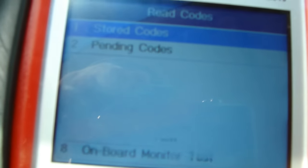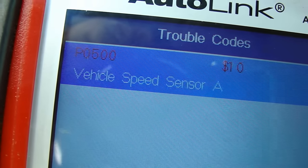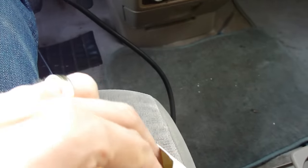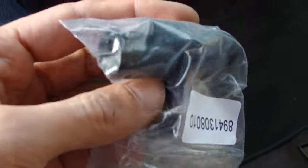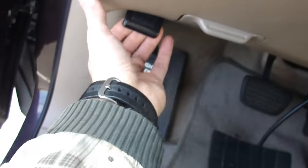I connected my scan tool and it read one stored code: P0500 — vehicle speed sensor A. So I ordered the sensor on eBay. I'm not sure if it's gonna work yet, but we'll try. As always, about 90% of the time they work. This is what the sensor looks like.